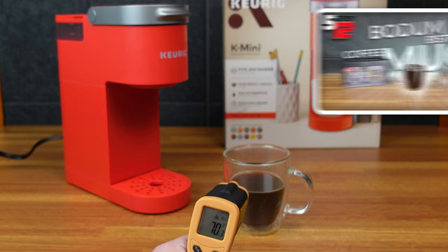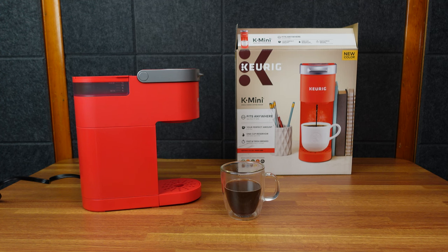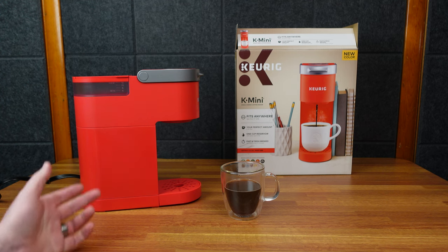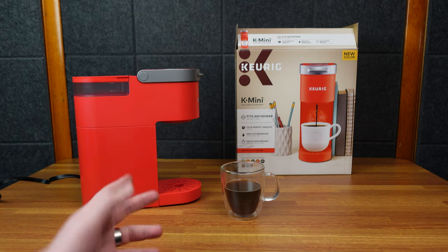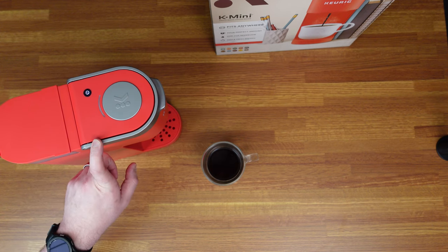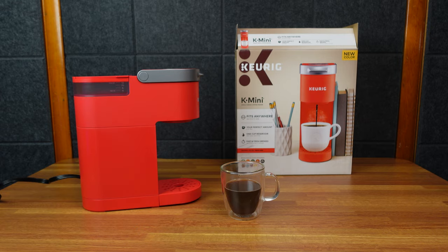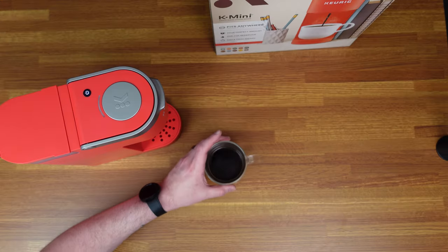Inside of the cup here is only 70 degrees — I highly recommend these cups. I just took it on a trip with my brother-in-law and father-in-law, and he has the Instant Pot Combo Keurig Nespresso machine. He said his coffee doesn't get as hot as this one. I haven't measured his, but this is hot — hotter than I think my Philips Latte Go makes coffee. So pretty good.